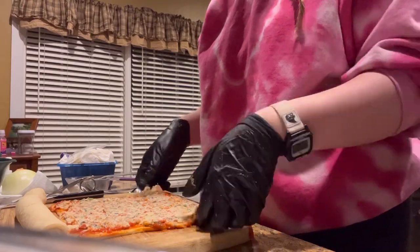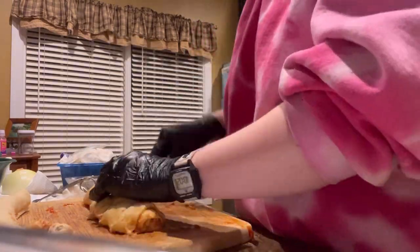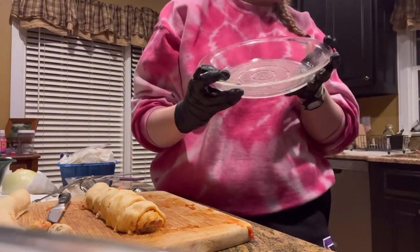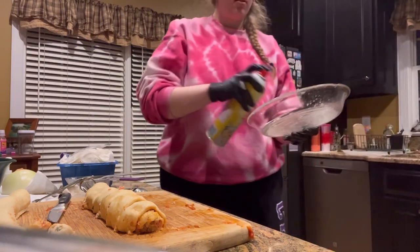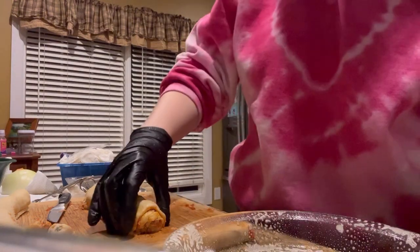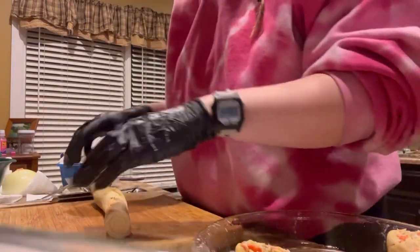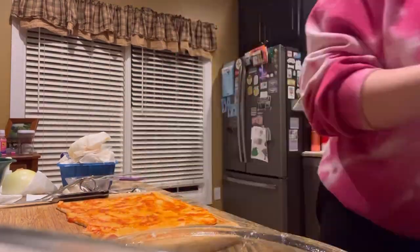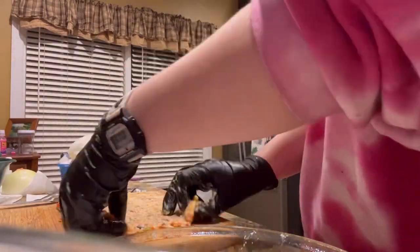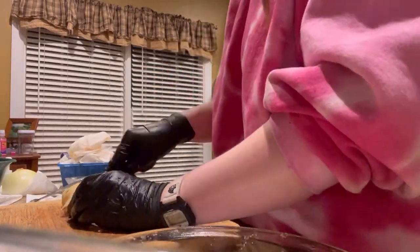Now I'm going to roll it up and then cut it. Instead of a cookie sheet, I'm going to use them like this and make them like cinnamon rolls. I'm just going to put them on this pan.